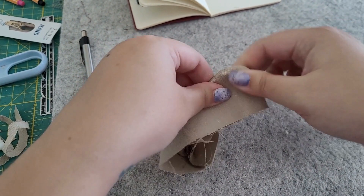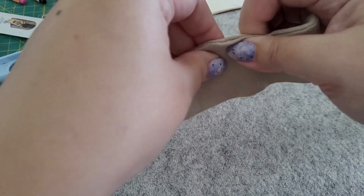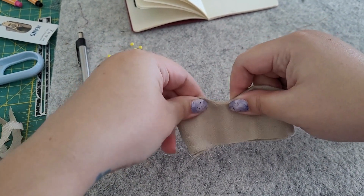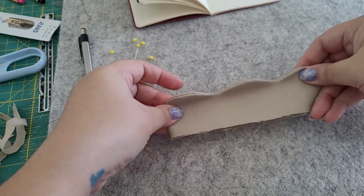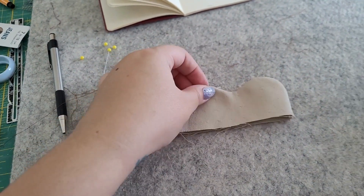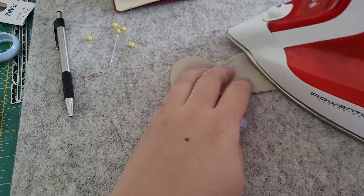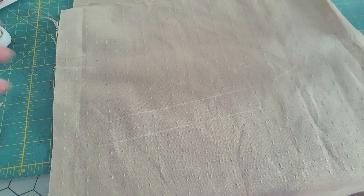Once you sew your welt pockets you're going to turn them right side out, and here I am massaging the seam to pull out the crease. I want that seam line to be really crisp, so I'm using my fingers to gently press it out, then add a little heat and keep working it. Heat and steam are important here to make sure things don't go awry after you wear and wash these a couple of times.